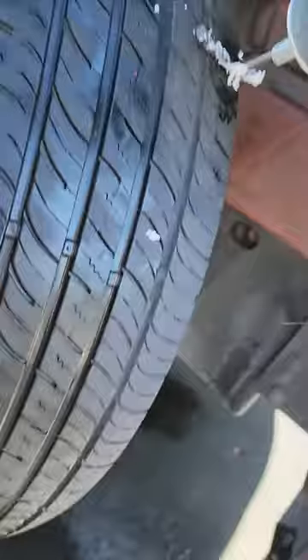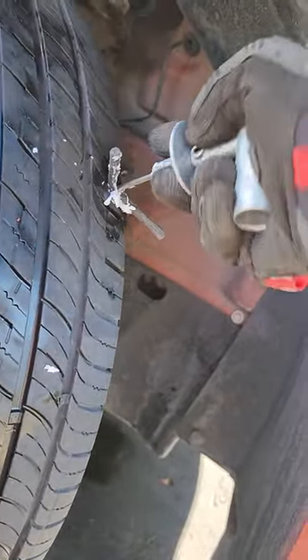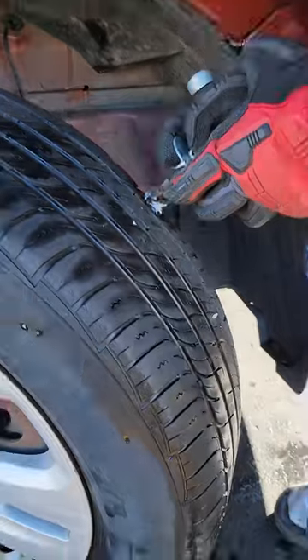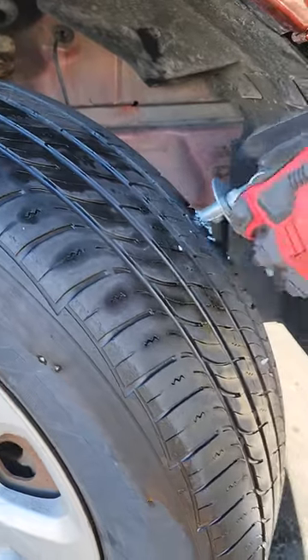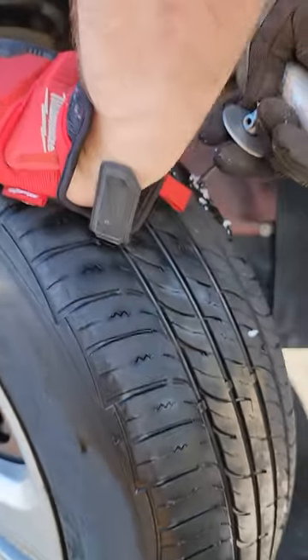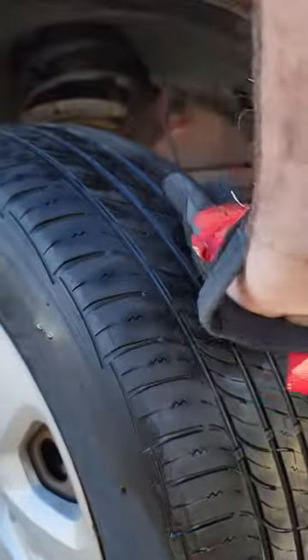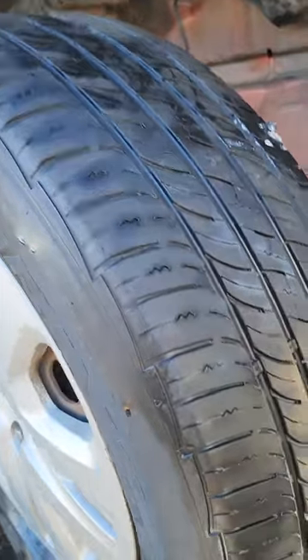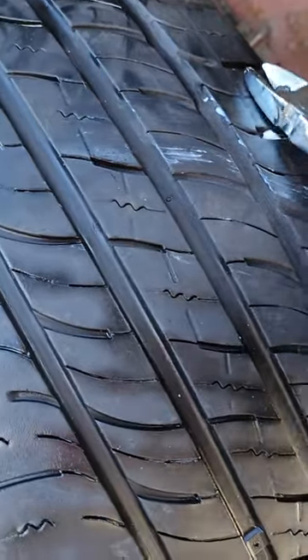I got this on the front. Push this deep in there. All right, you can see the top of it. Cut the excess off.